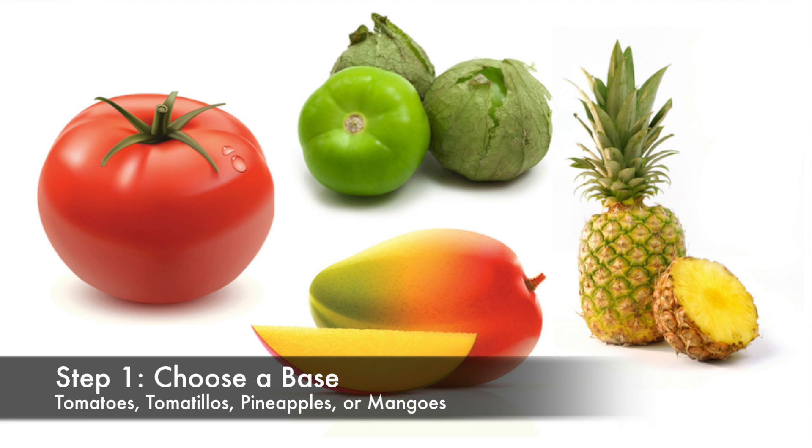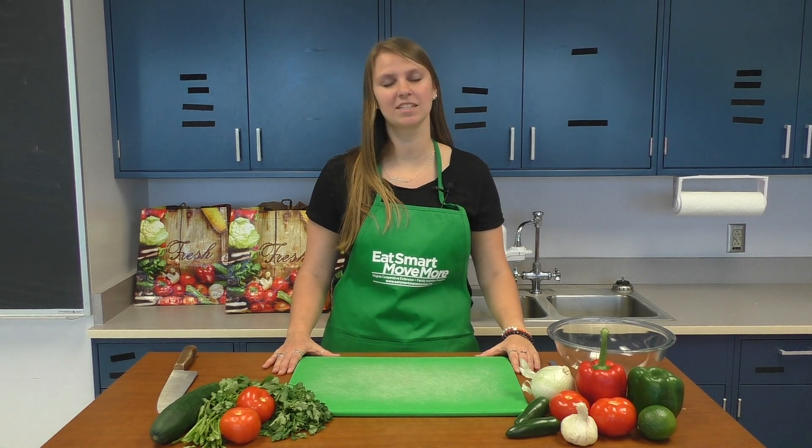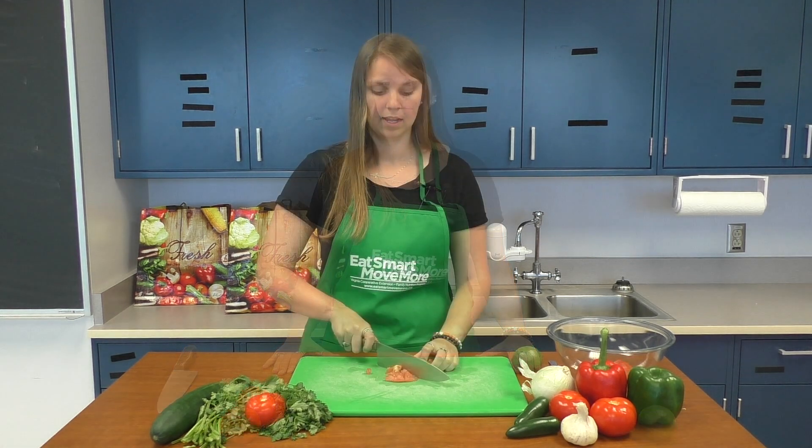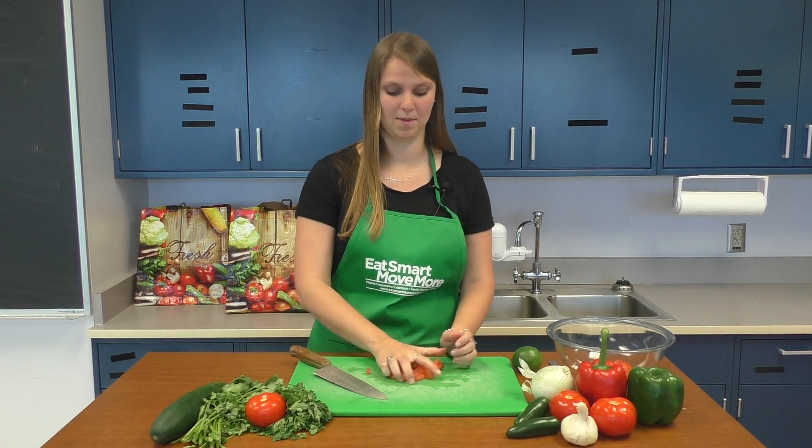First, choose a base, such as tomatoes, tomatillos, pineapple, or mango. Seasonal produce is a great choice because it's less expensive and full of flavor. Today I'm going to make a salsa with tomatoes that I got from the farmers market as the base.